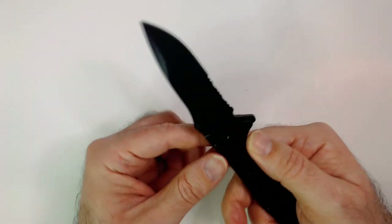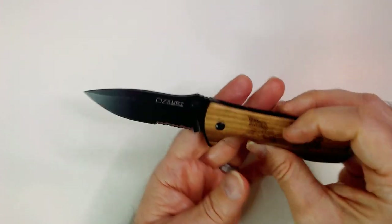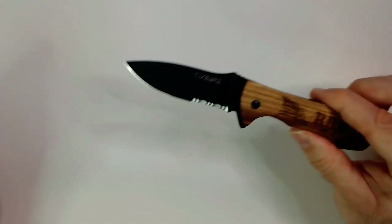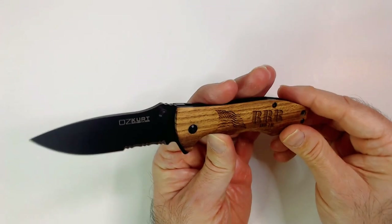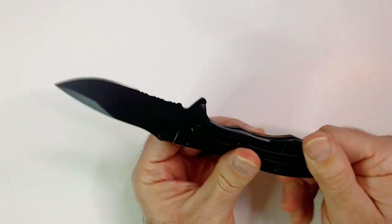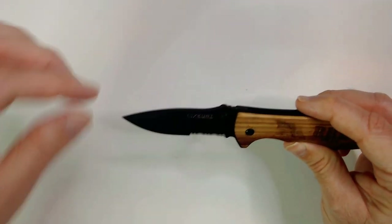So it is a lock blade with the interlock, so you have to be very careful when you close this blade. Looks really good though. We'll probably be seeing this blade on more of the unboxings in the near future. So very cool knife. Thank you to my awesome wife.